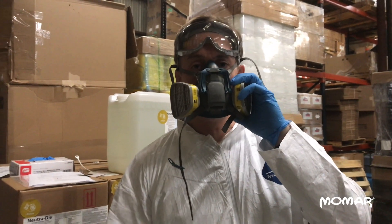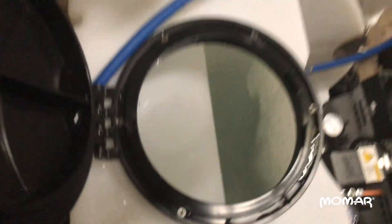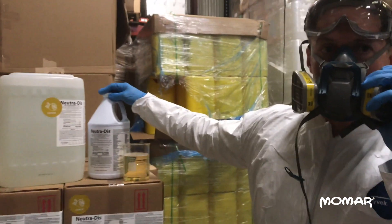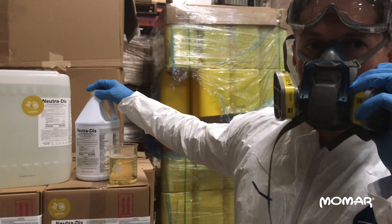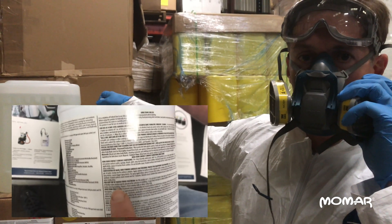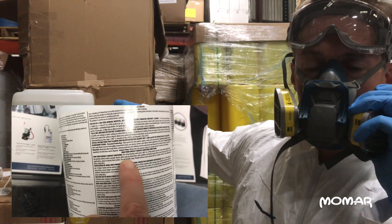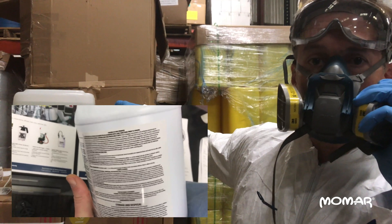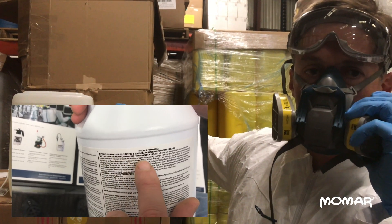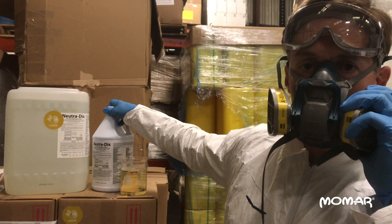Before you add the chemical, you want to go ahead and fill the tank with water. I've already filled this tank with 15 gallons of water. Nutridis dilutes one ounce per gallon for most misting applications. So if you're applying this as a surface sanitizer or regular non-porous surface disinfectant, you're going to use one ounce per gallon. If you're applying this in a food plant, you're going to use four ounces per gallon. For today's demonstration, we're going to use one ounce per gallon.